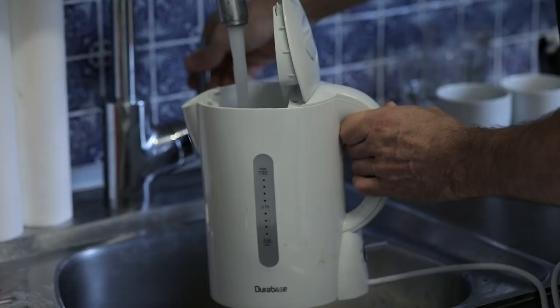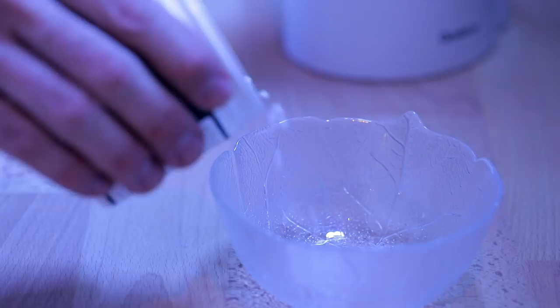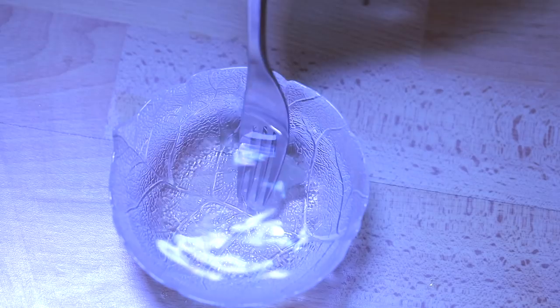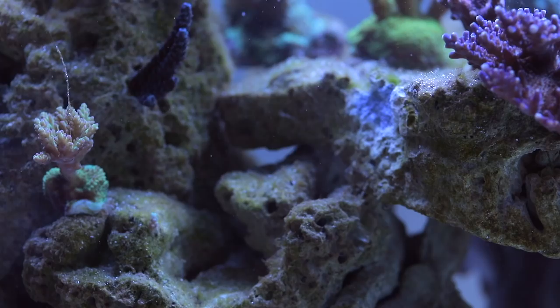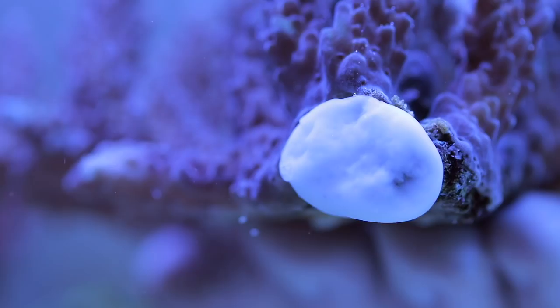First you clean a spot where you want your coral to be, then you heat up some tap water and put a few of these pellets in. After a while they will turn from white to transparent — this is the time when they're ready. You can even tear it apart if you have too much of it. Form it into a little ball and place it onto your coral or plug or whatever, and then press the coral at the place where you want it to be.